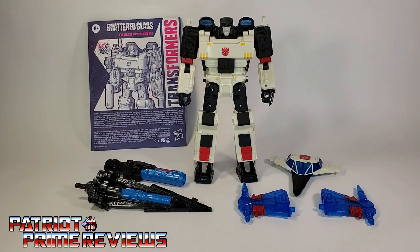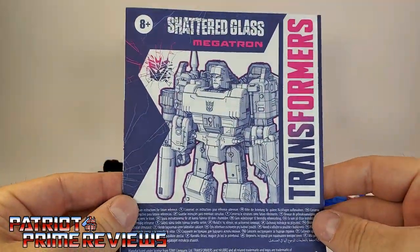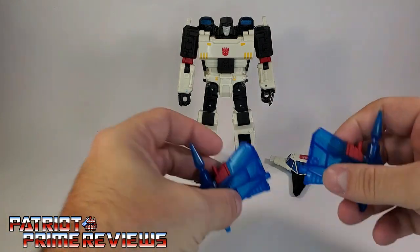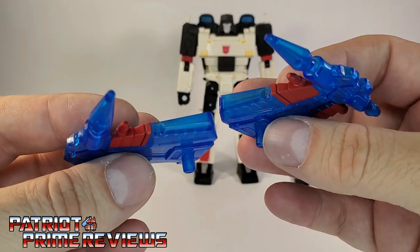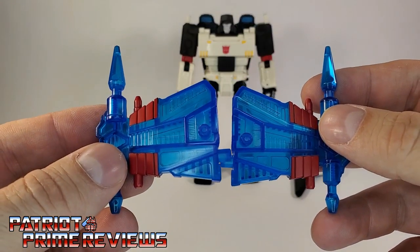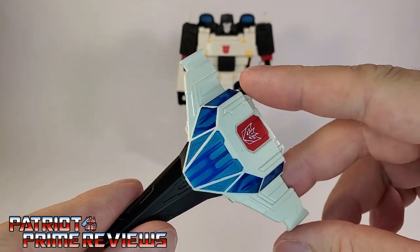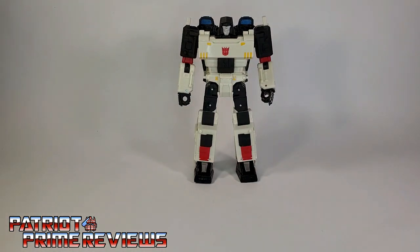Once you get Shattered Glass Megatron all opened up and out of the packaging, you'll see he comes with a sheet of instructions that are very well illustrated and easy to follow, printed in a nice purple, white, and pink. He also comes with his sword, tank barrel, and his Fusion Cannon. The new pieces he gets are two translucent blue wings — very hollow but they look pretty good. I'm not a fan of translucent plastic, but this is a throwback to his original Shattered Glass version, which I believe was a redeco of Energon Megatron with translucent blue wings. And you've got the Shield Cockpit, which looks really good, though it's all translucent plastic painted white and black.